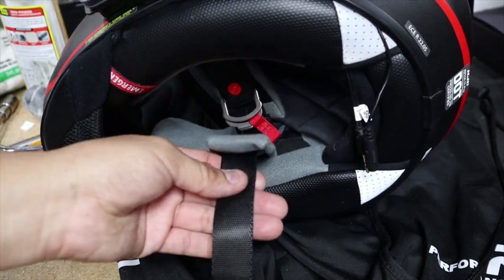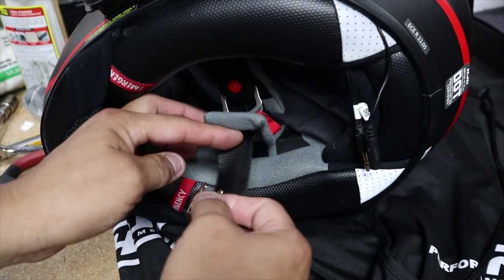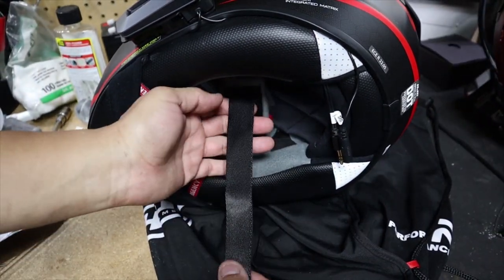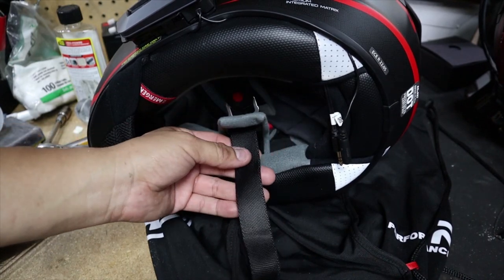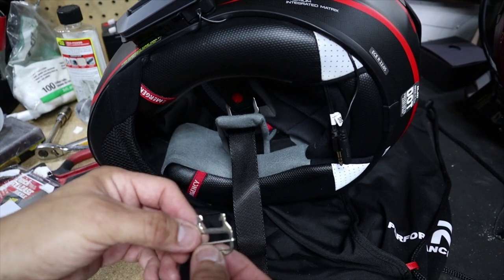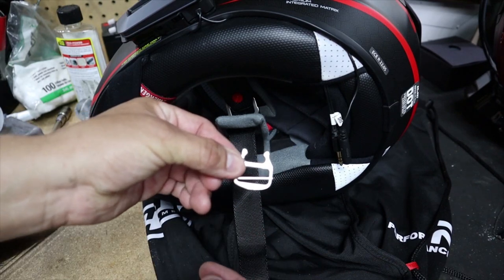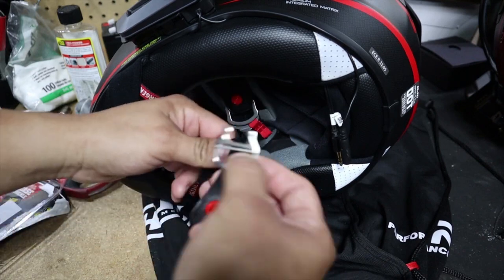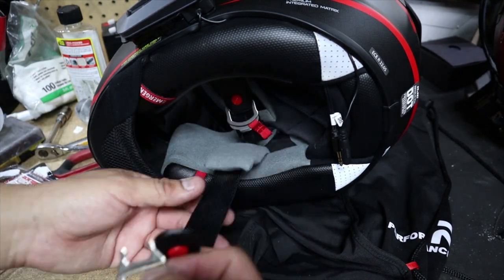Next, we're going to get the longer strap. Make sure that it's nice and flat — you don't want it twisted. So keep it nice and flat. Next, grab this piece. When installing this piece, make sure you have it oriented upward like this — don't have it the other way because it's not going to work. You'll end up with your chin strap all twisted when you install it onto the helmet.